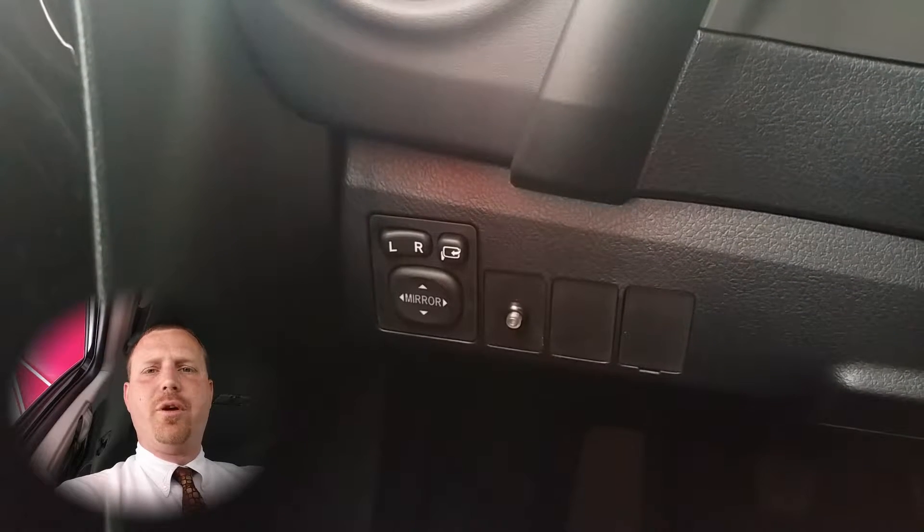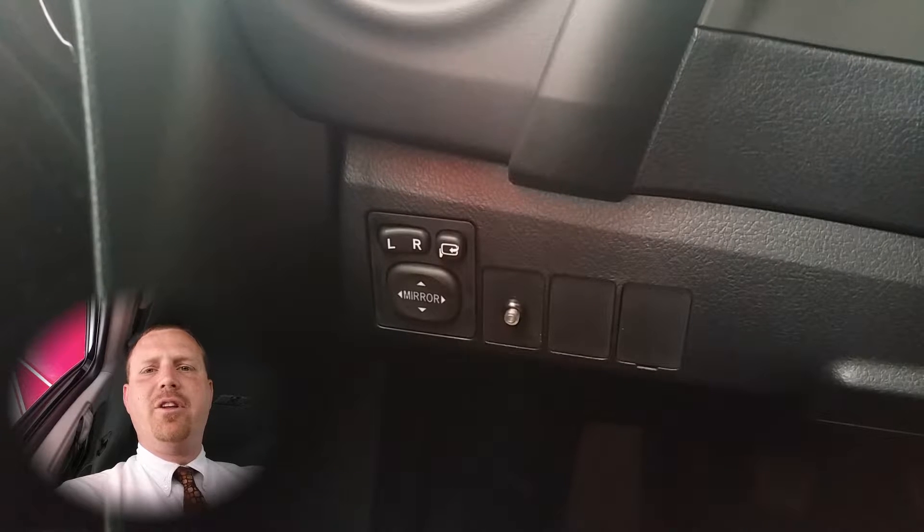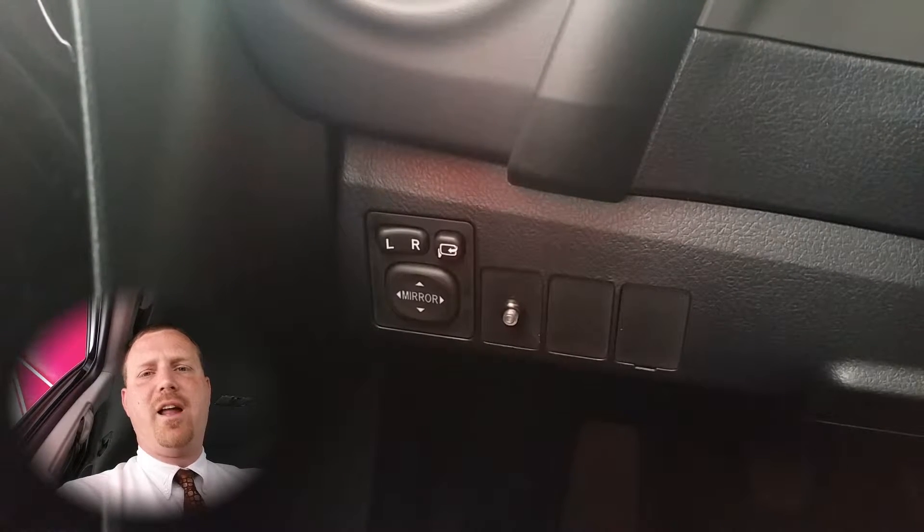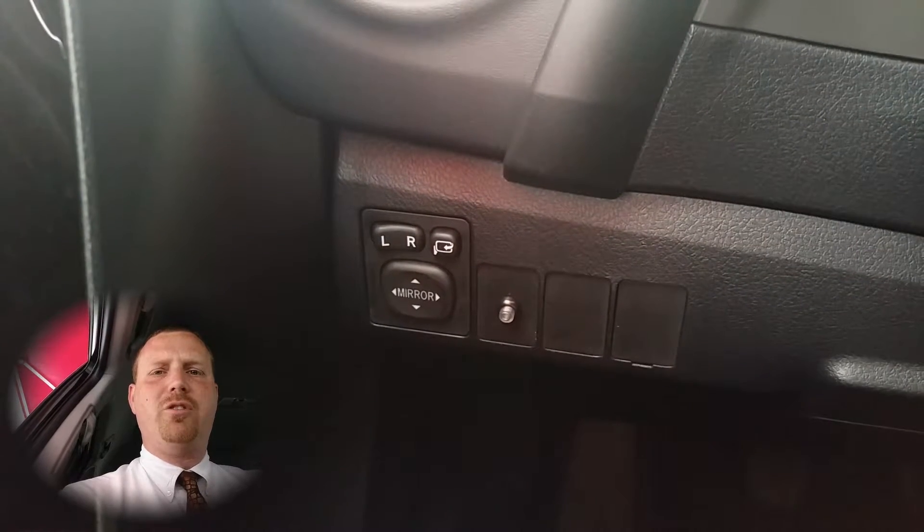Hi and welcome to Toyo Time with your host Dan the Product Man. Today I'm going to show you how to use the power mirrors on a 2016 Scion iM. It has a couple extra features not normal in its class.